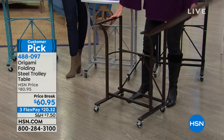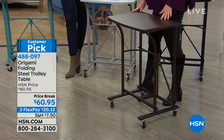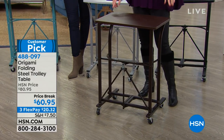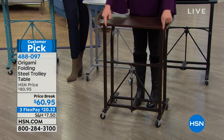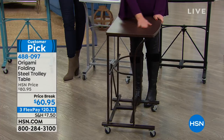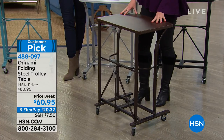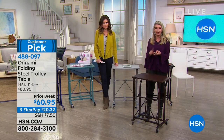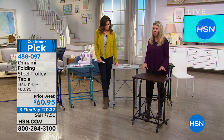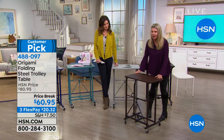Now the whole base is assembled. You can see here the top flips over. There are little magnets on the side so it just locks into place. It's a great footprint — it stands about 30 inches tall, 22 inches in width, and about 13 inches in depth. A wonderful workspace. You can hold 50 pounds of weight on top — full-size printers, microwaves, sewing machines, your Cricut, all of your crafting tools.